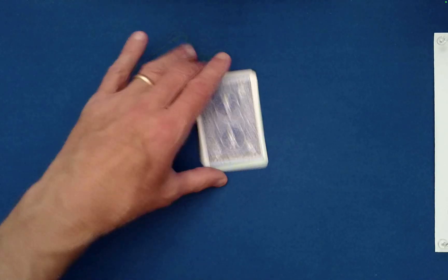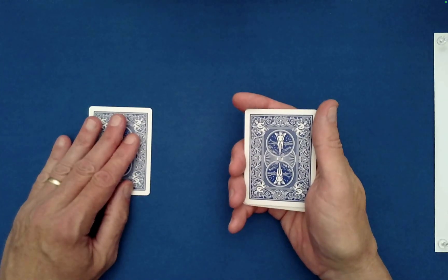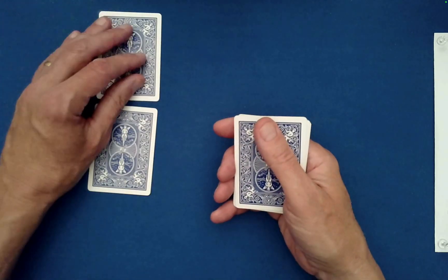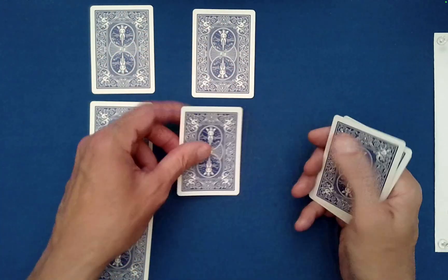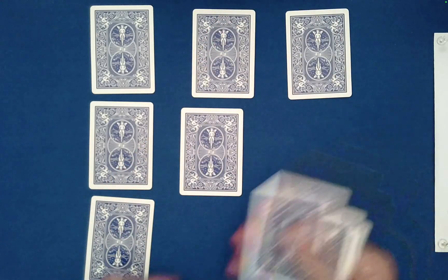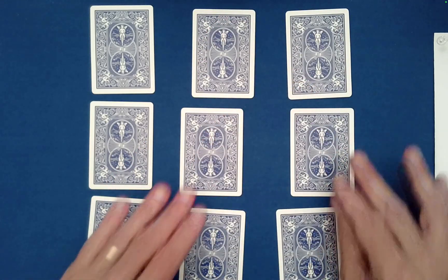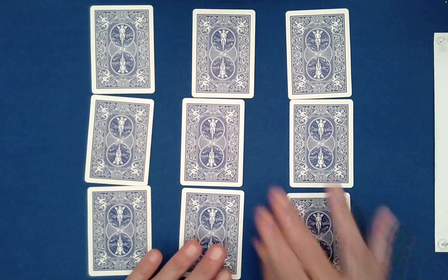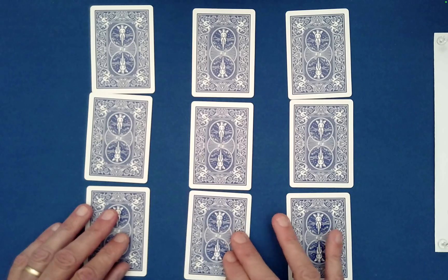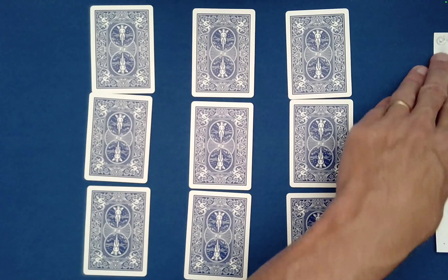Now I'm going to deal out the cards into a matrix configuration. Okay, like that and then like this. We went off camera — I keep forgetting the vertical direction, it's pretty tight. Well, believe it or not, we're done. I have a written prediction off to the side — let's see if there's anything I could have predicted.